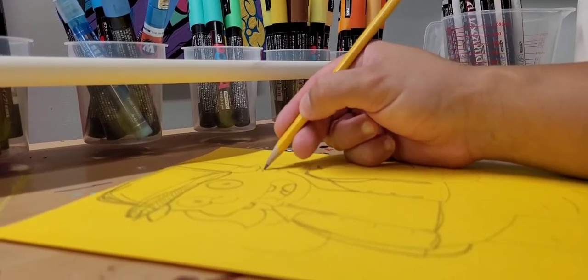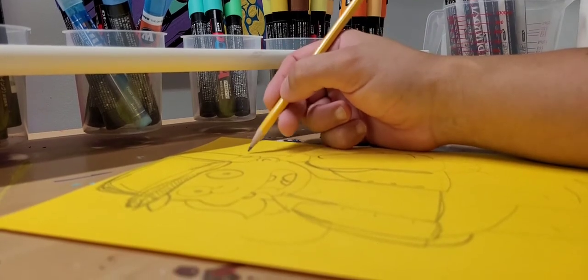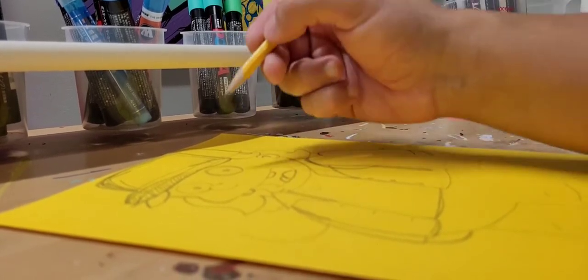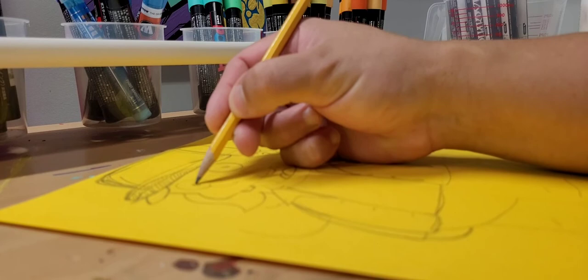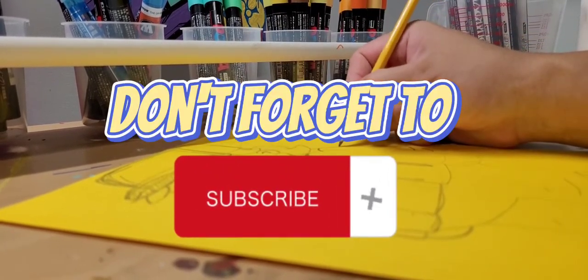Hi everyone, so today we're going to do another Simpsonized Stranger Things character. We're doing Dusty from Stranger Things, so I'm getting this all sketched out. Don't forget to subscribe if you haven't — comment, like, and share.